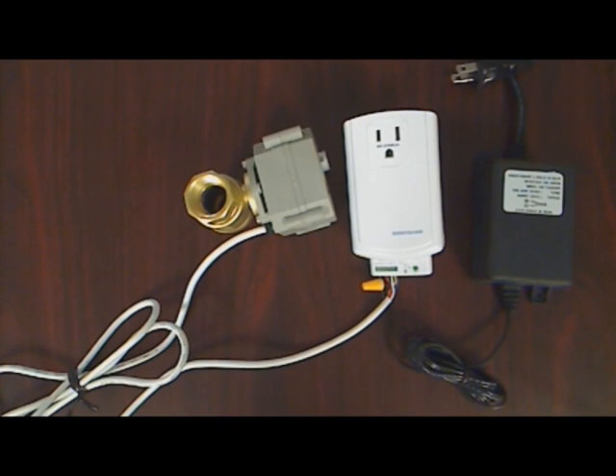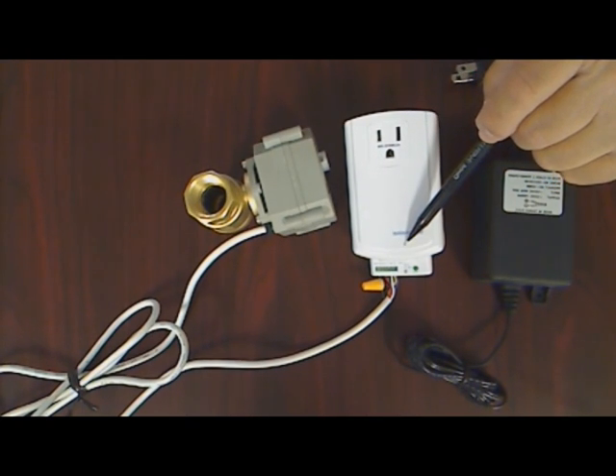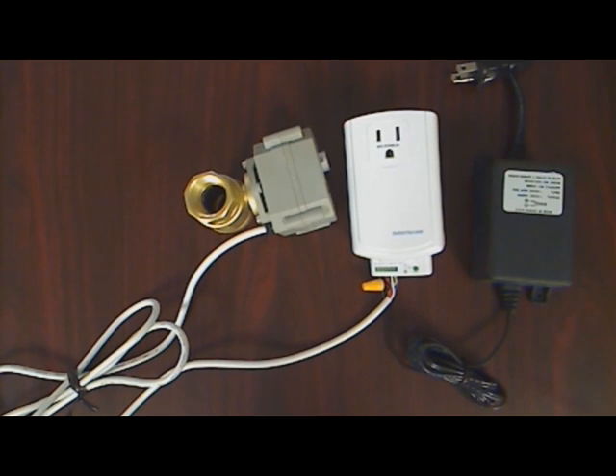Finally, verify all screw terminals are snug but don't over-tighten. The power supply can now be plugged directly into the pass-through outlet on the front of the IO-link and the whole assembly can be plugged into any non-switched electrical outlet.